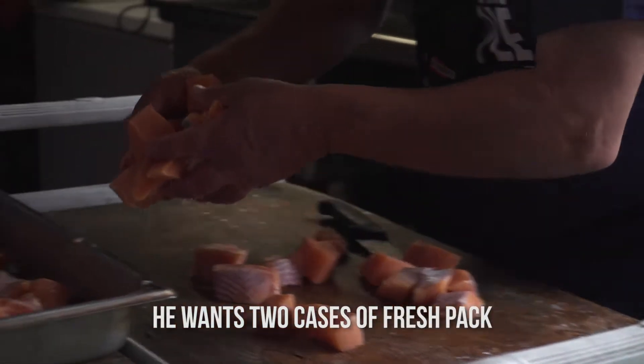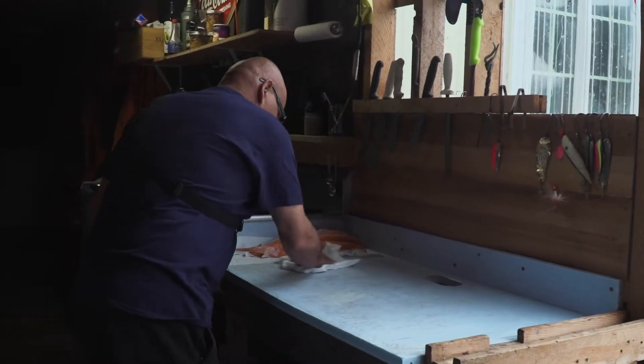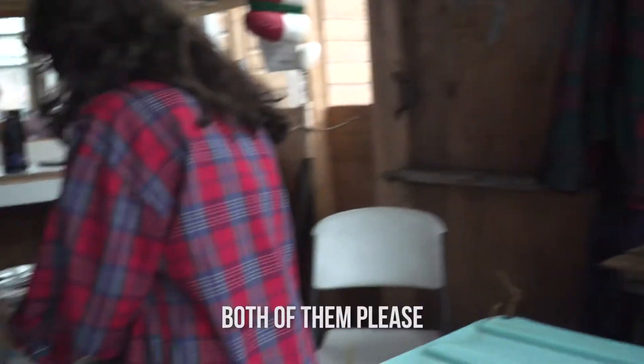He wants two cases of fresh pack. I am going to start jarring and see how much I have. Could you hand me the case of jars here? This one or this one? Both of them.